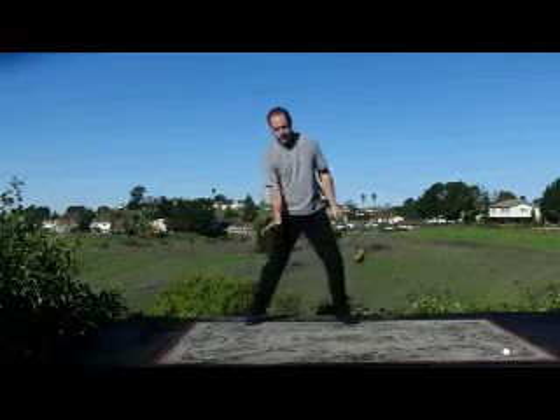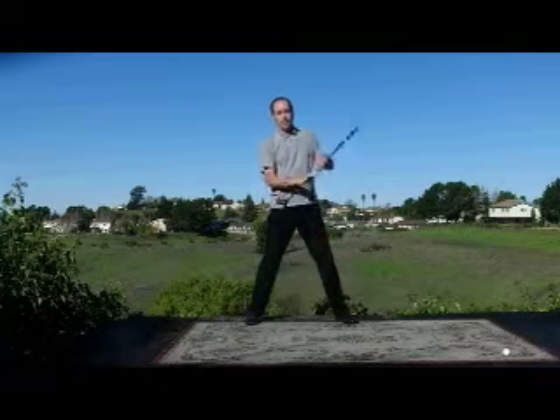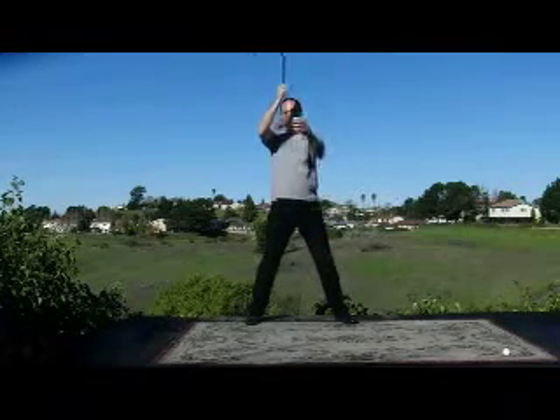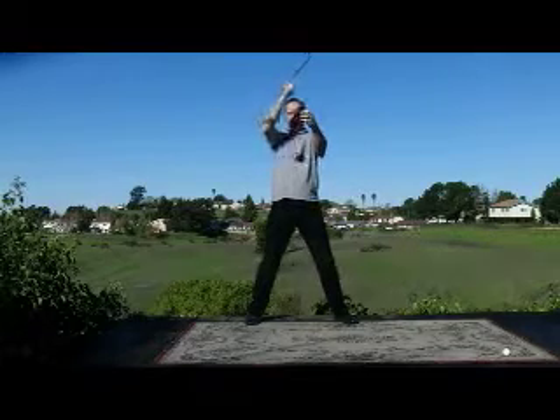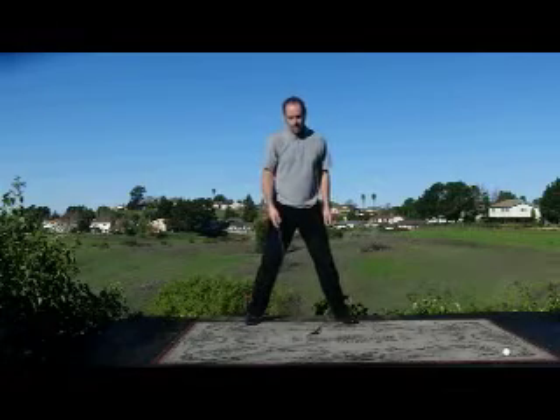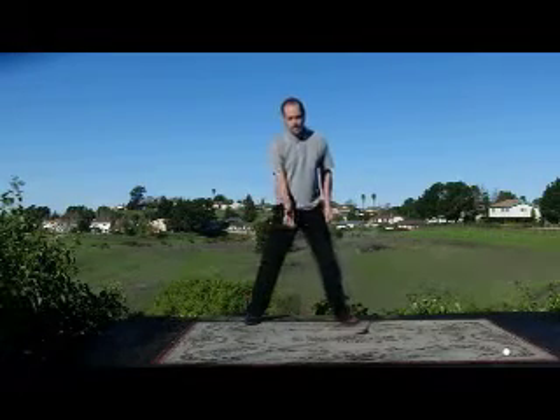Another thing that weight transfer does — by transferring weight through the strike — we can actually shallow out the path of the club head through the ball. The more shallow our path is, the better the contact is going to be and the more direct the hit is. If we're coming down with a descending blow and hitting the ball with a glancing blow, that's what we want for chip shots and pitch shots. But for anything approaching a full swing, we want the weight to transfer through the strike.